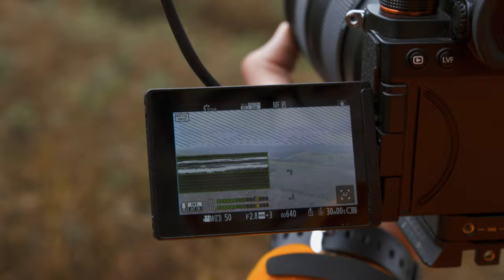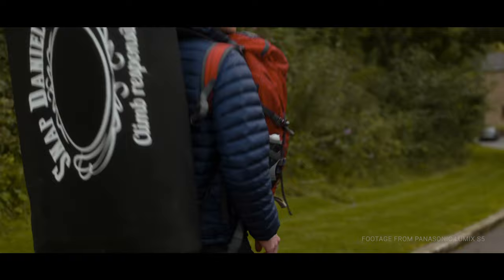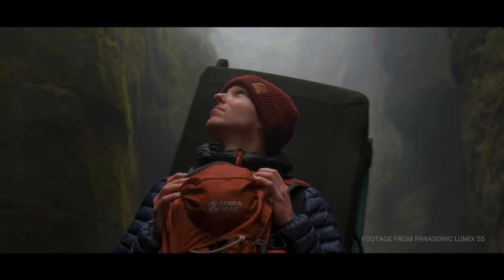I shot basically everything in vlog aside from a few shots, and it was a really interesting way to see how the 10-bit footage held up on a relatively heavy grade — and it didn't disappoint. Adding a lot of contrast, decreasing the shadows and blacks, and adding more saturation can tend to break colours up, but the vlog footage held up well and I was thoroughly impressed with the grading potential.